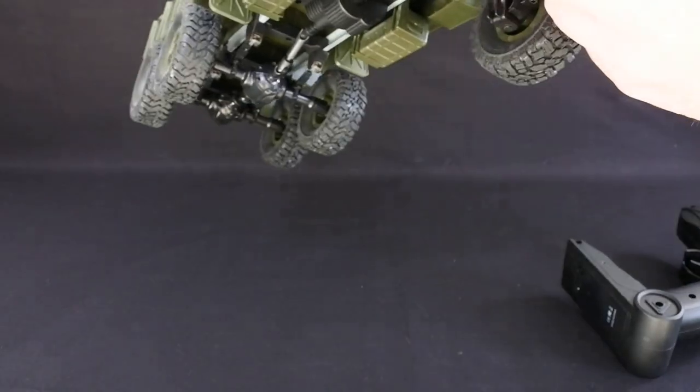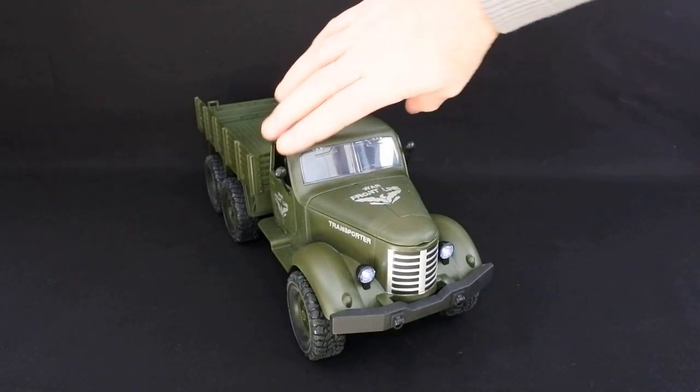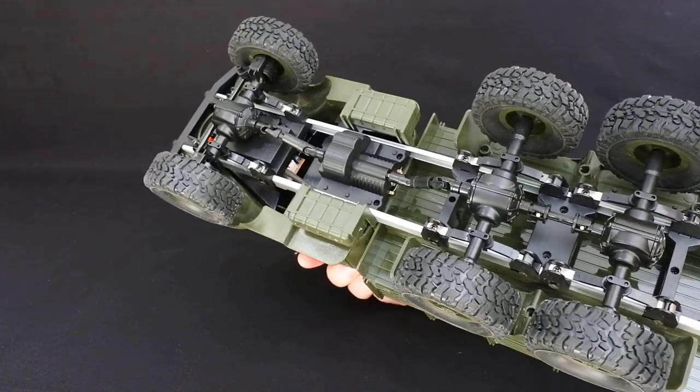We'll turn that on and flick the switch underneath. There you go, it's connected. You've got working headlights at the front.